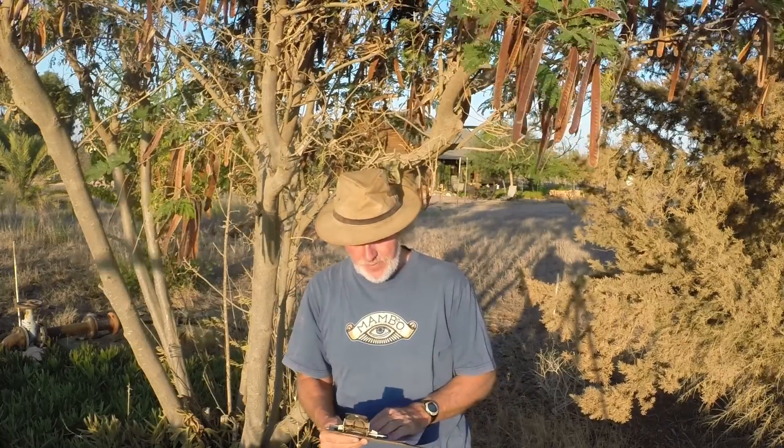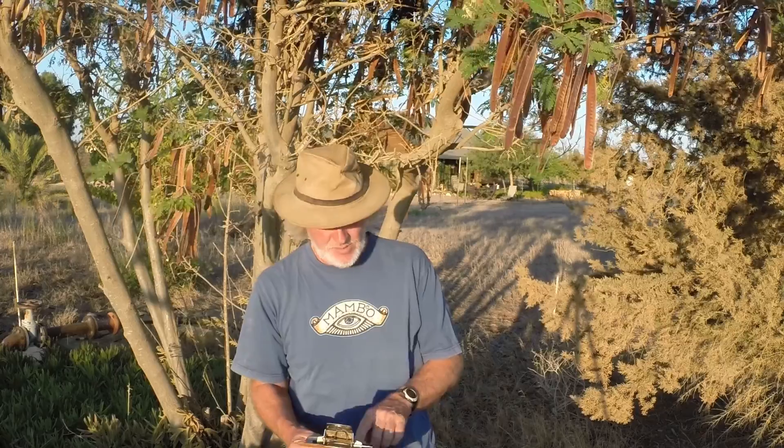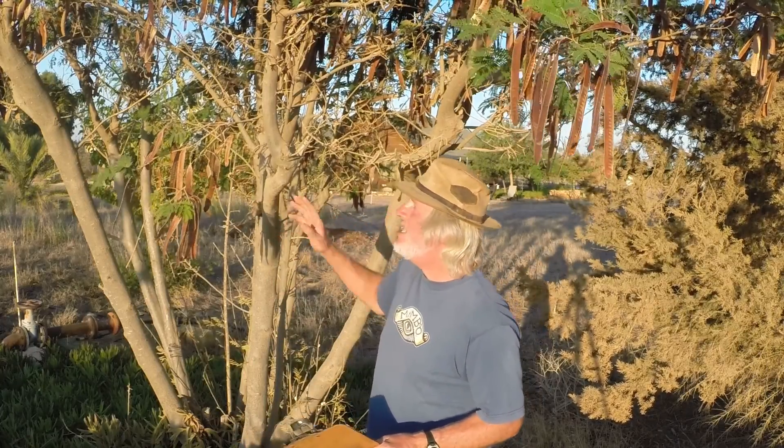First of all, you need to know that this Leucaena tree is part of the Mimosa tribe, also placed in the Mimosa family. It's a shrub or tree up to 18 meters tall, but when shrubbing it branches strongly after coppicing. This particular tree we cut back a while ago and it has grown tremendously since then.